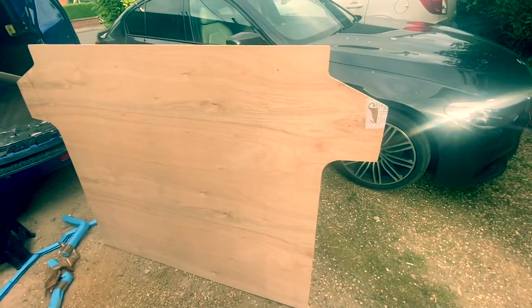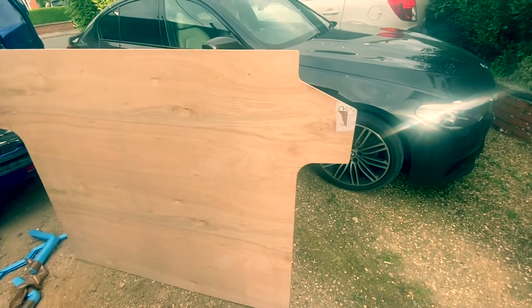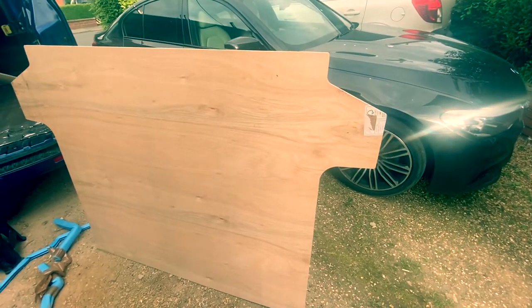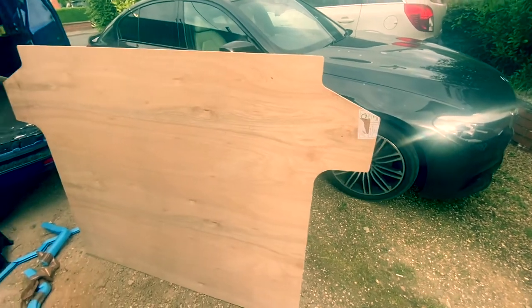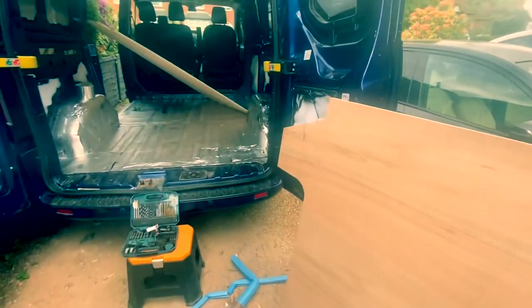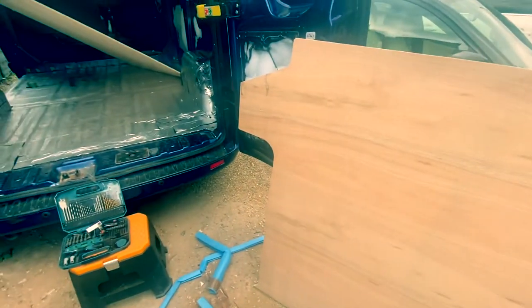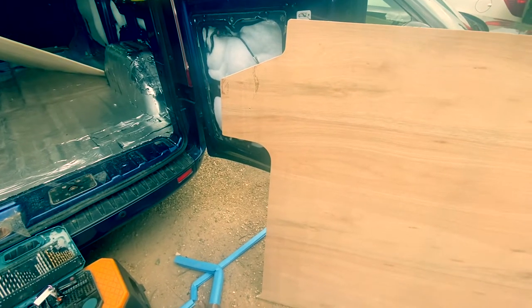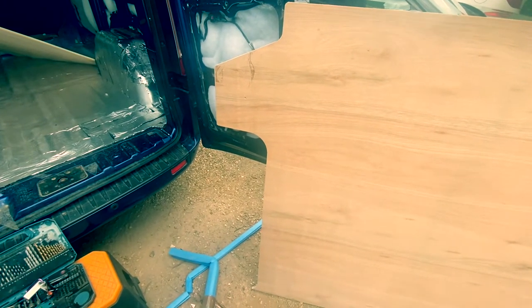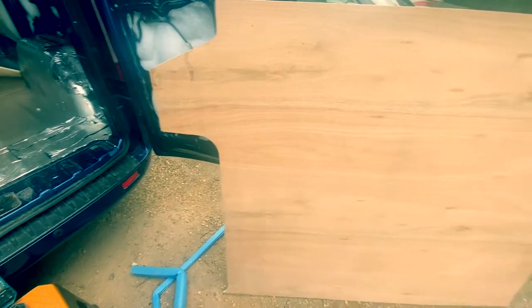During the dry fit we hit a little snag. These floors are cut to go absolutely square up to the wheel arches, but because we already have insulation on there, the panels were a little bit tight. We didn't want to squeeze or manhandle them in, so we're going to have to cut around — probably about five or six millimeters around the wheel arch sections — to make sure they go in nice and snug.